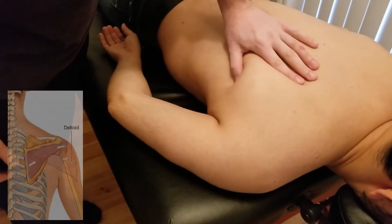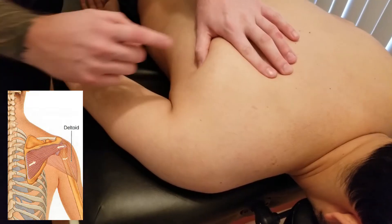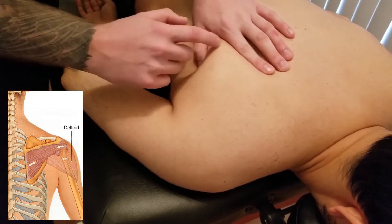The next muscle we're going to be showing you a video for is infraspinatus. The first thing I'm going to do is border infraspinatus' origins.